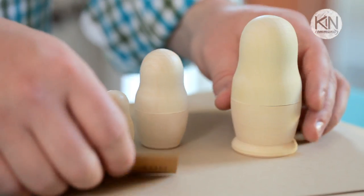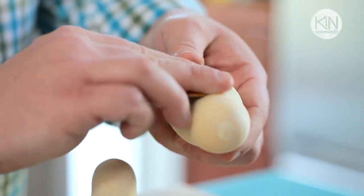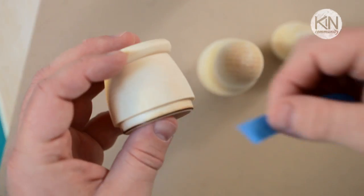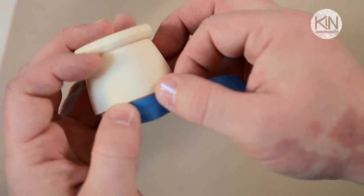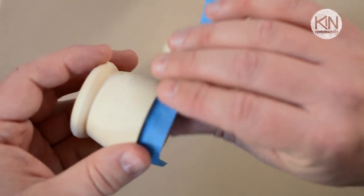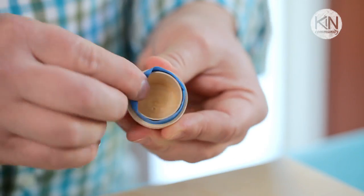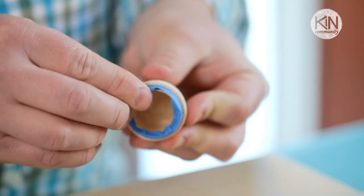The first thing you'll want to do with your blank set is sand the exterior with a fine-grained sandpaper. This is going to help the paint adhere to them. Next, we're going to take some painter's tape and tape off the connecting elements. The tops and the bottoms of the dolls fit together really snugly, and we don't want any paint to get in there to affect how they open and close.